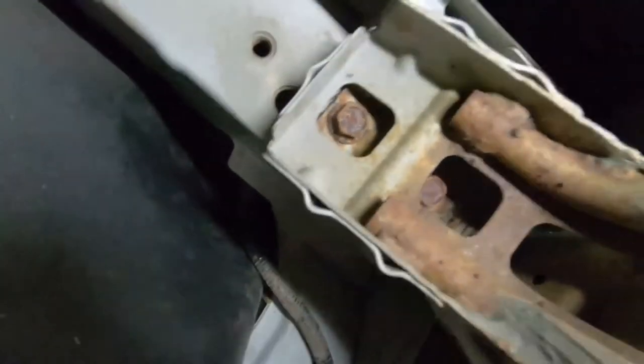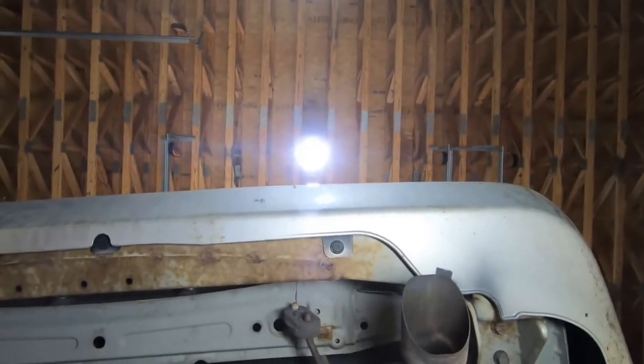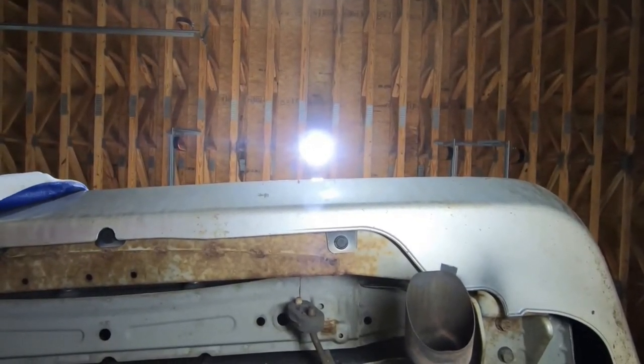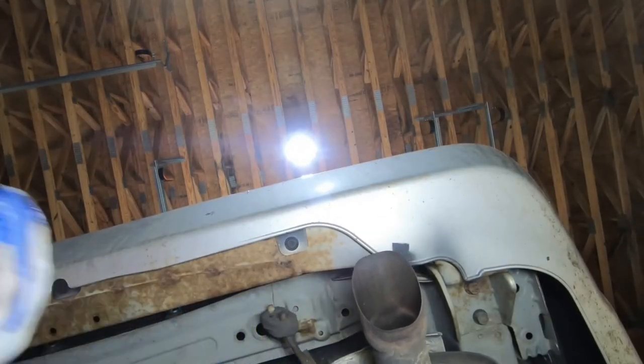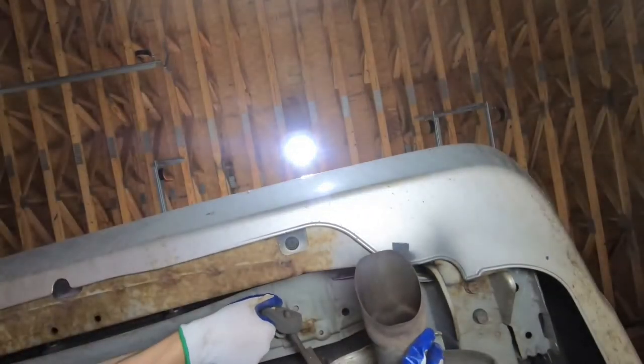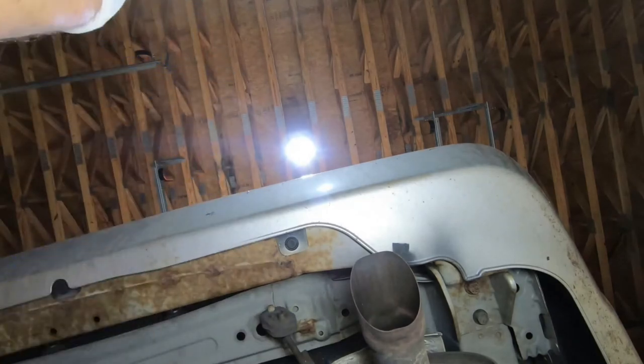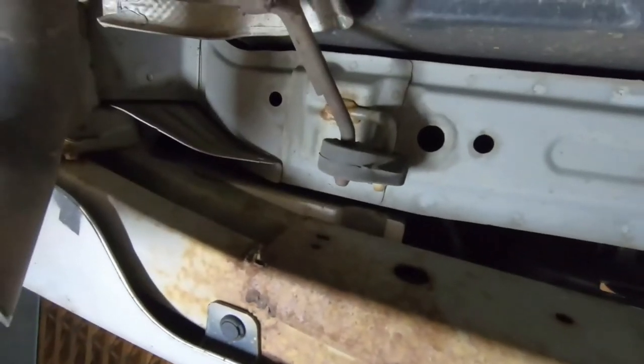You've got two exhaust hangers to get undone. Maybe unlike me you have the right tool for it. I finally figured out where the pigtail connector goes. I really hate exhaust hangers — mine were actually in pretty good shape, still supple, but I didn't think there was a chance in hell I was going to get them off and then suddenly I just got them off. I used a pry bar on one of them.